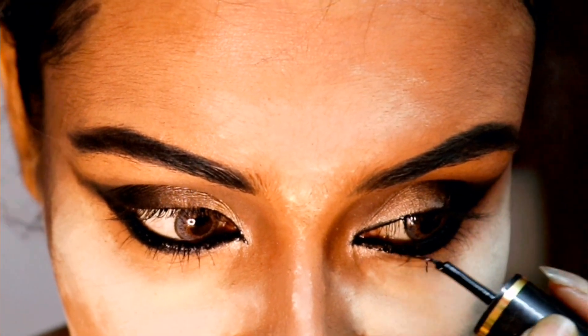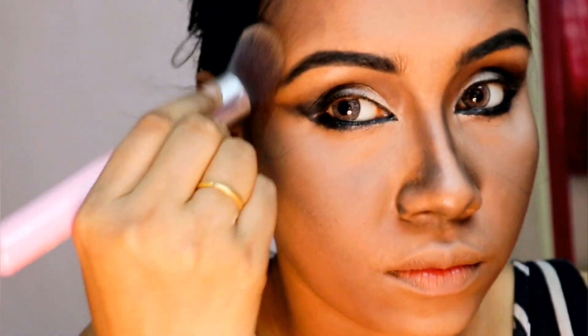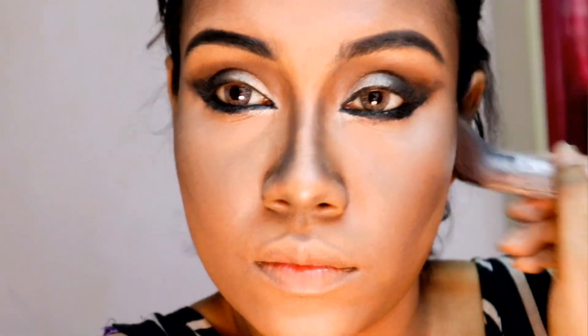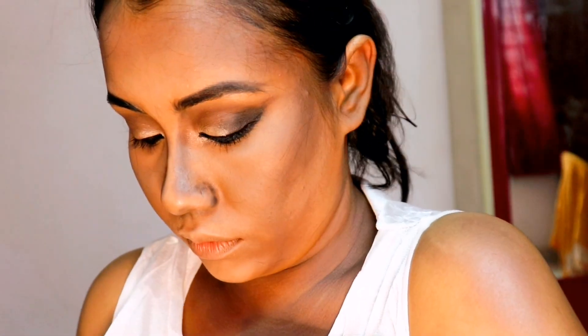Defining the look with a liquid eyeliner, I'm contouring my face with a deep brown shade. I'm applying the contour powder on my neck and hands too.